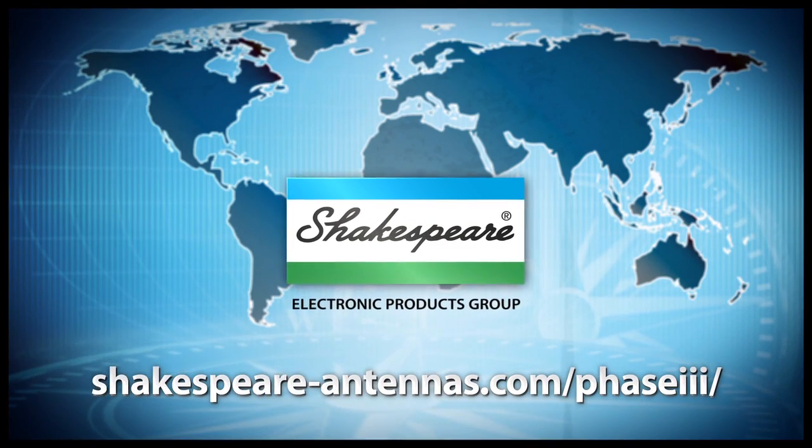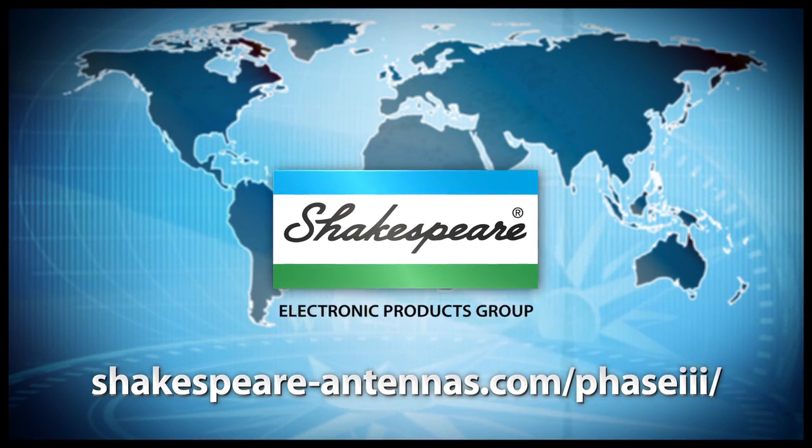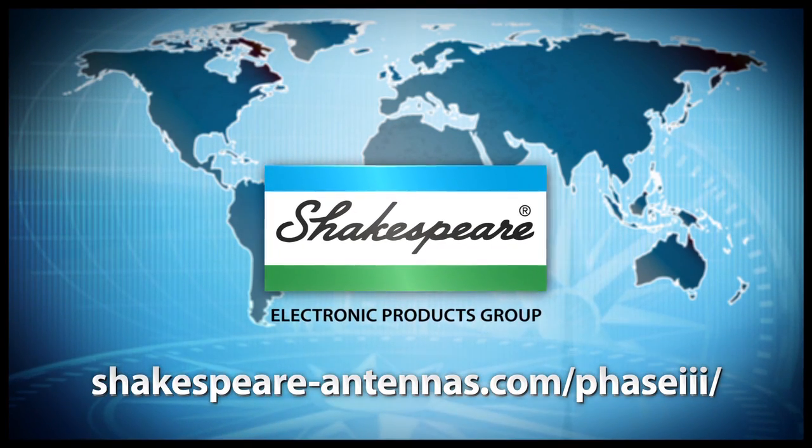This truly is an amazing antenna, and I love the finish — I'm never going to get little fiberglass threads in my hands again. For more information, visit shakespeare-antennas.com/phaseIII.